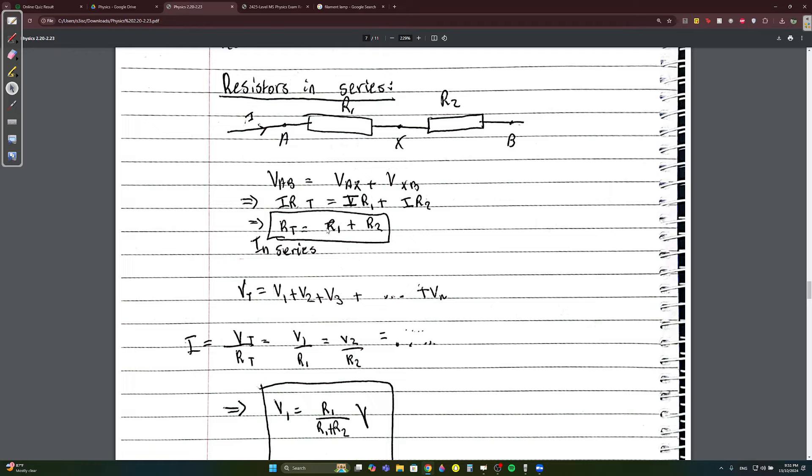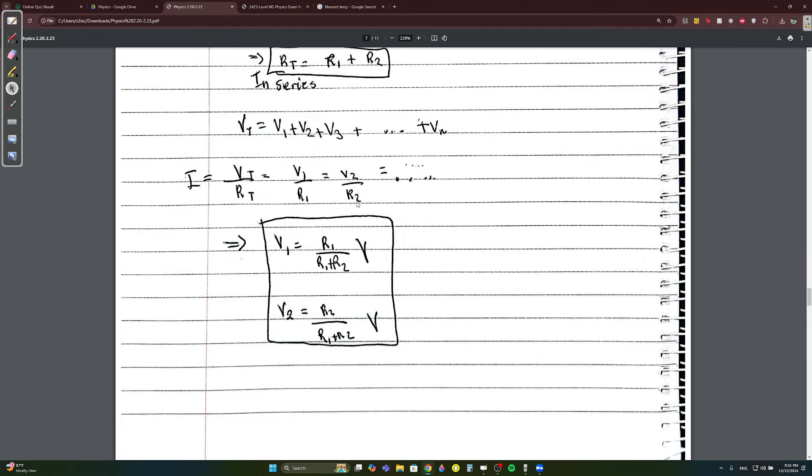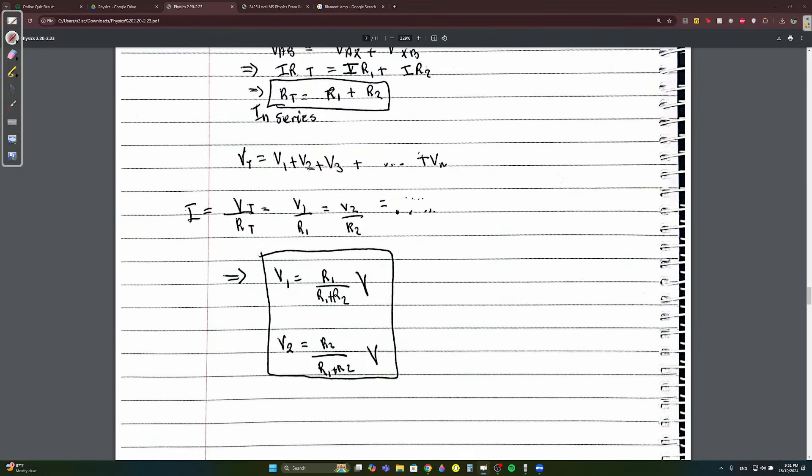Resistors in series: the equivalent resistance is simply R1 + R2. In a series circuit, voltage is additive and current is equal throughout. So the total voltage divided by total resistance equals the current, which equals the voltage at any point divided by the resistance at that point — they're all equal to each other.